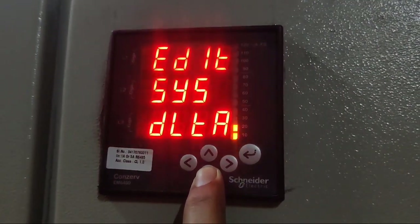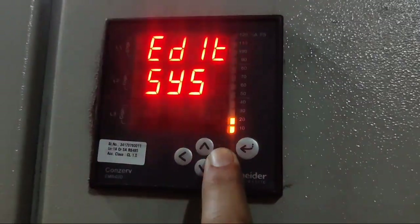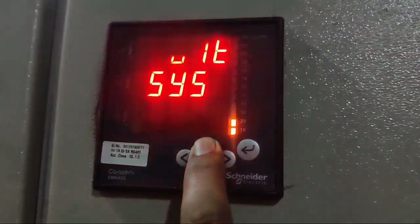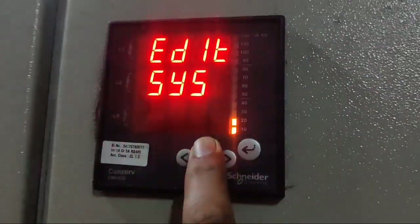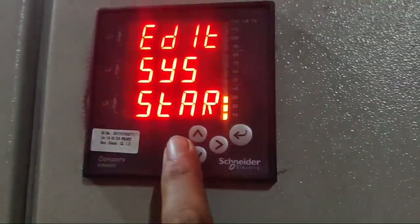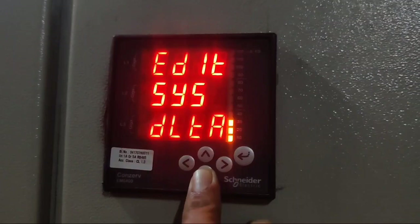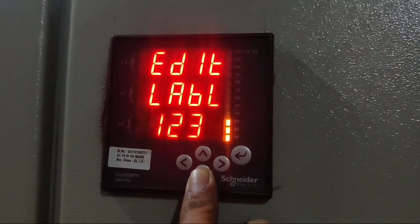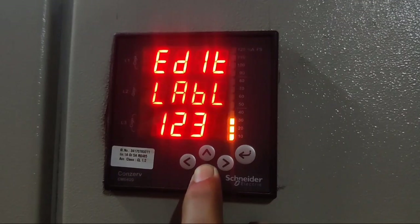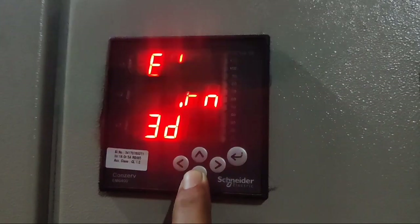Press down key — system connection. Our system is connected in delta, so we set it to delta. If you want to change to star, single phase, or double phase, you can change it. For now, our system is connected in delta so we set delta. Press down key — label or phase sequence, which should be R, Y, B. Set R, Y, B label phase sequence. Press down key — VAFN, by default set to 3D.